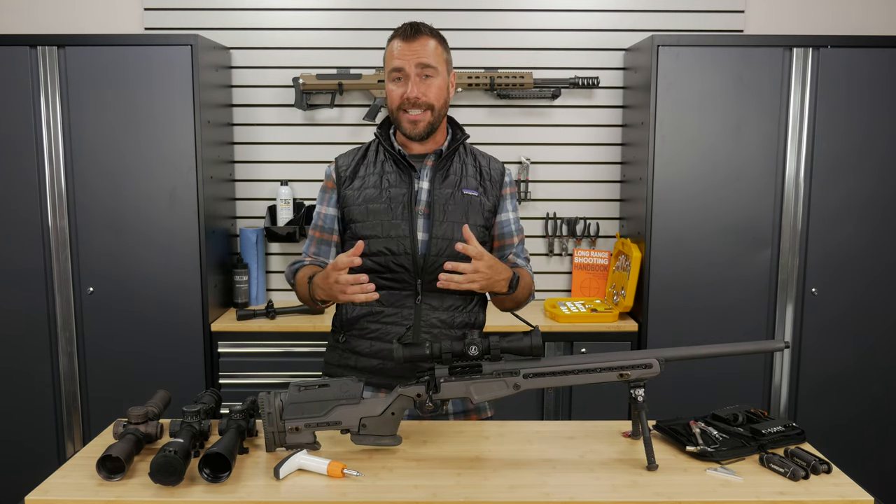I mean it — so many sniper students I have, professional snipers and novices alike, I'd say 95% or more have something or part of this process done incorrectly on the rifle when they come to my course. Which is why this is the first thing we cover: making sure you have a good baseline and everything is set up and it fits you properly.